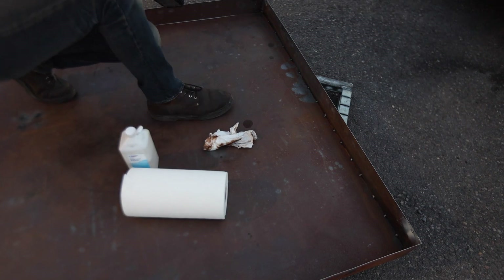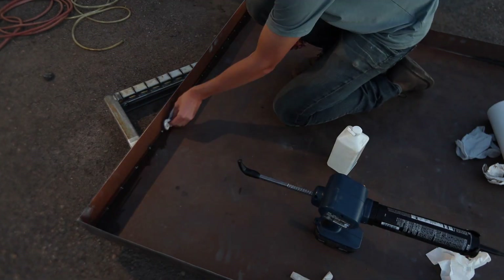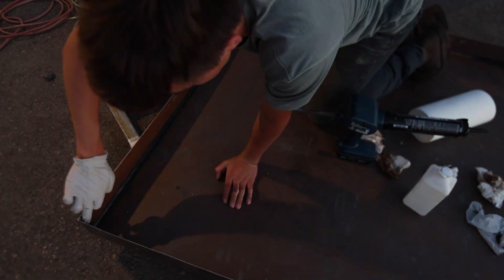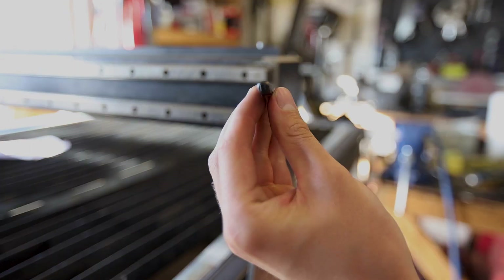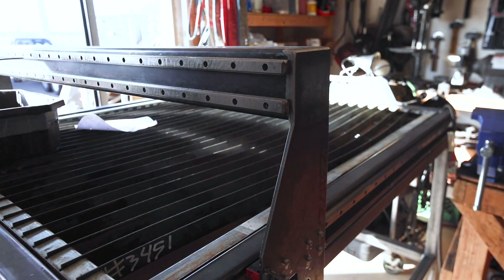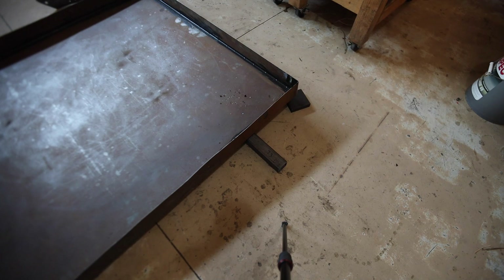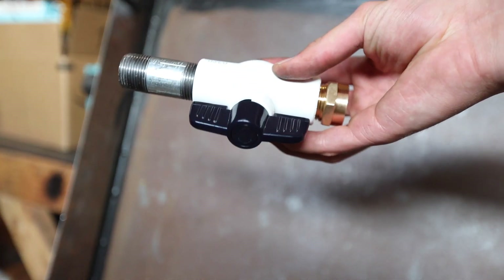Next, I started sealing the edges of the water table to make it watertight, using a sealant I bought from my local hardware store. Before painting, I also added the drain plug for the water table. Here you can see how I go from the water table to a garden hose.